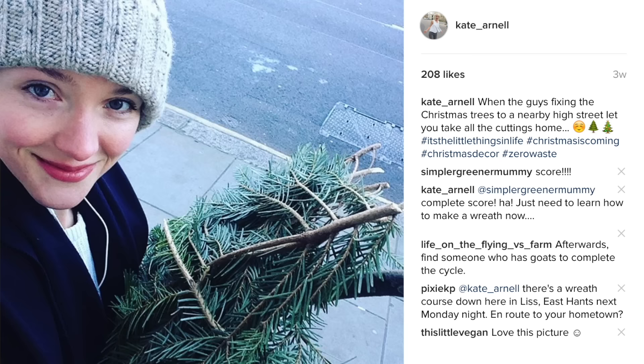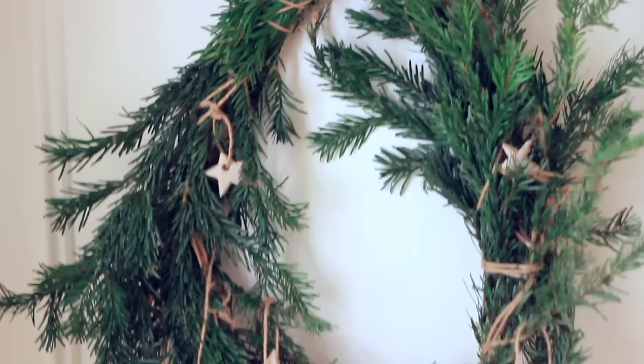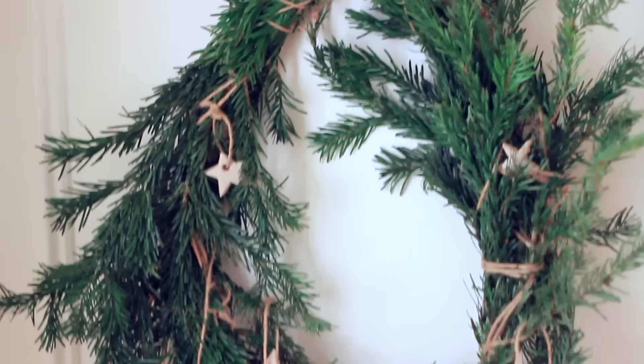A local high street near me was putting up Christmas trees as decorations and had lots of branches from trees that had either fallen down or been trimmed. When I was walking home I asked if I could have them, and they were more than delighted to give them to me. I walked home with several Christmas tree branches and used some to decorate around the home — on top of pictures for example — and with the rest I tried to make a homemade wreath. I've learned a lot from this wreath-making experience — I probably should have had a solid structure to put the branches around.